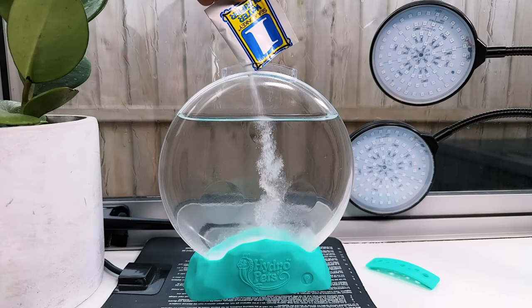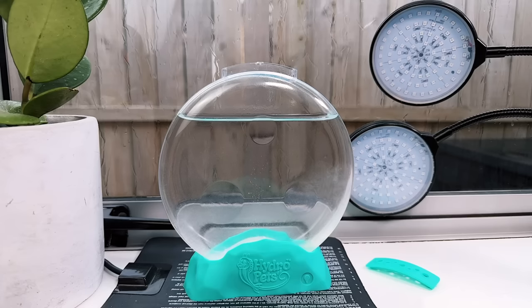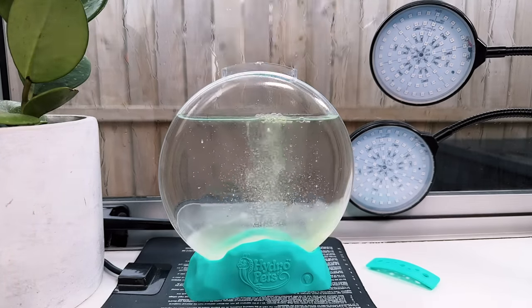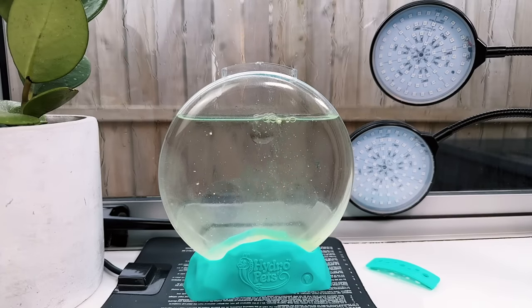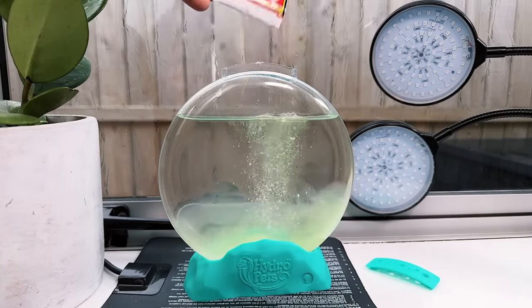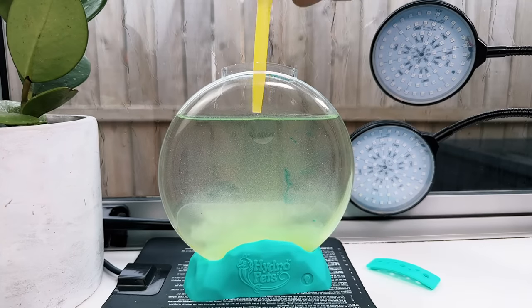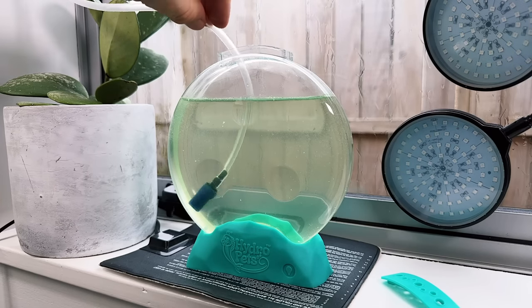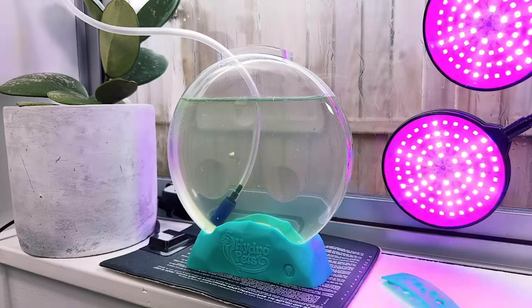I still want to give this tank a proper test so I can review it for you guys, so I'm going to restart it today with two sea monkey starter kits instead, because they consistently give me good results. This tank is 450 mils in volume, which is a little too large for a single sea monkey starter kit, so using two will give me a better salinity. I'll check back in with you in a month or two for an update and my final review.